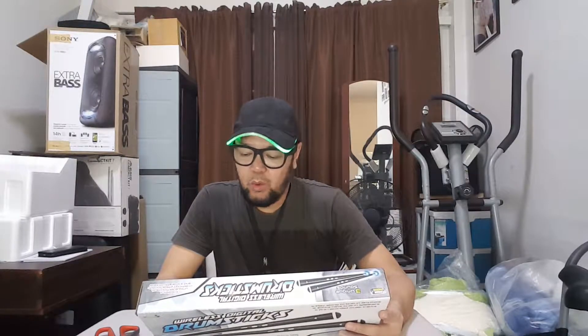Welcome to my storage room. This is another unboxing, and today it's actually a toy — but I find it very cool because I also play music. This is a wireless digital drumstick.